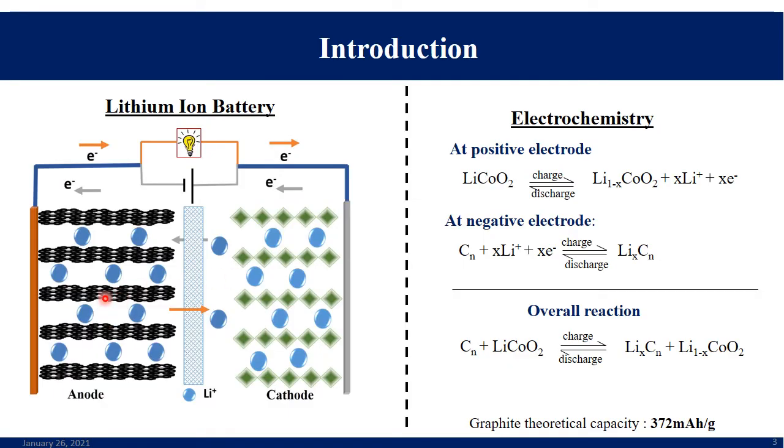A lithium-ion battery has an anode, cathode, electrolyte, and a separator. Whenever a potential difference is applied across the electrodes, the lithium ions move from cathode to anode and intercalate into the graphite-like structures of carbon. During the discharging process, the lithium ions spontaneously move back to the cathode, allowing electrons to flow through the external circuit connected to the load.